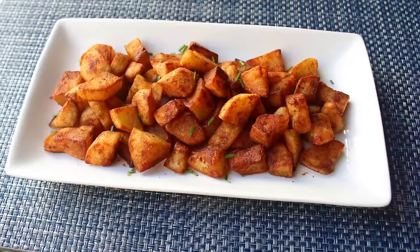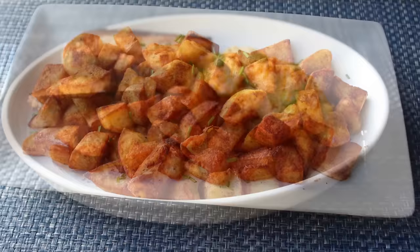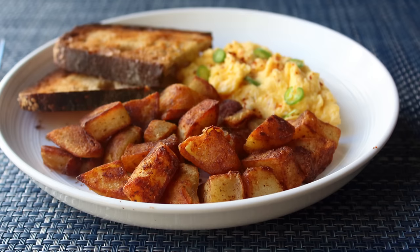Hello, this is Chef John from FoodWishes.com with Quick and Crispy Home Fries. I'm going to show you my favorite shortcut method for doing amazing breakfast potatoes. And while we are going to save a decent amount of time using this method, that's only the second best reason to use it. The real reason to use this technique is it produces home fries that don't just look perfect, but actually are perfect.